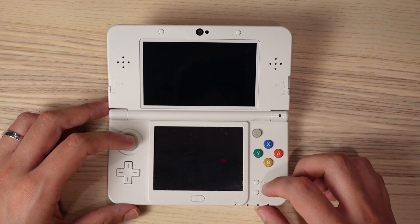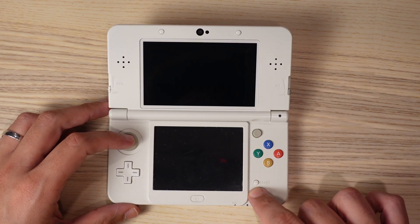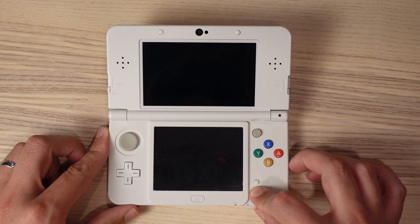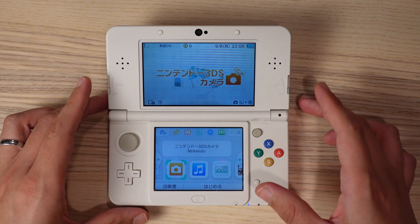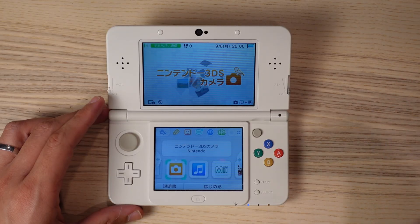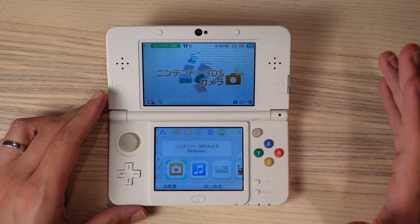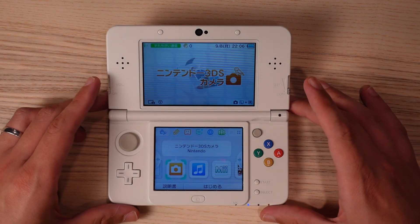First we have to check to see if the 3DS already has custom firmware installed on it. Hold down the select button and then power it on, keeping the select button held. If you go to the normal 3DS screen, that means you don't have custom firmware installed. If you go to a different screen, that means you do have custom firmware installed, and I wouldn't recommend following the rest of this video because you could potentially break your system.